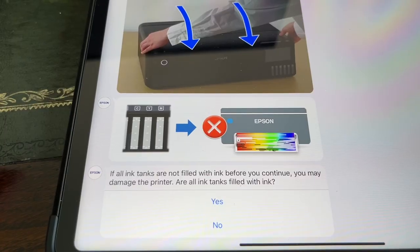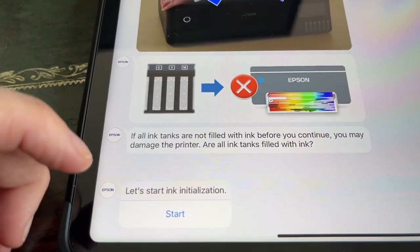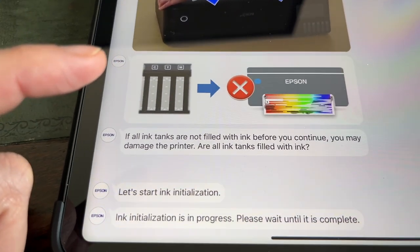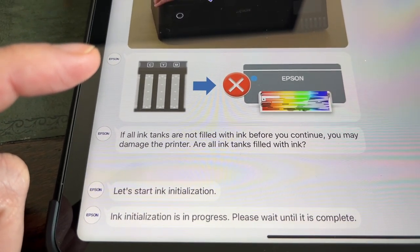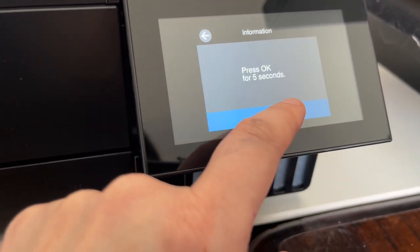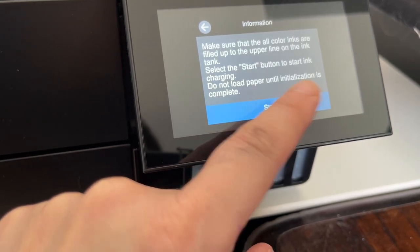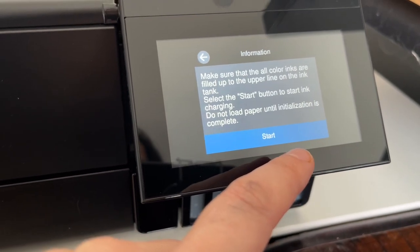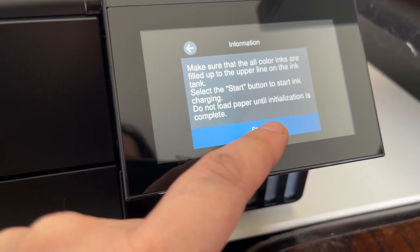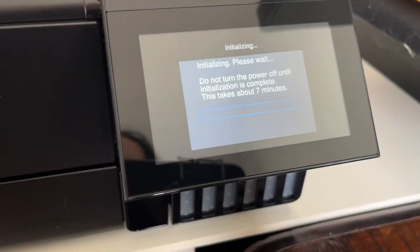Are all ink tanks filled? Yes. Let's start ink initialization. Ink initialization is in progress. It seemed I needed to be pressing this — proceed, press OK for five seconds. One, two, three, four, five. Make sure all the colour inks are filled up on the upper line. Select start button to start ink charging. Do not load paper until initialization is complete. Start. Here we go — seven minutes!